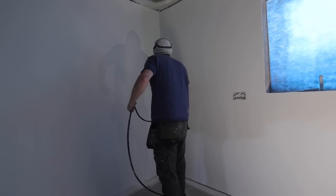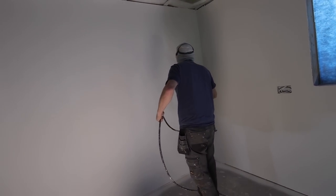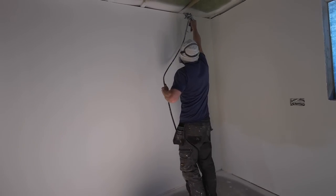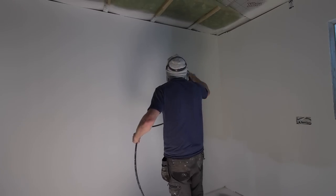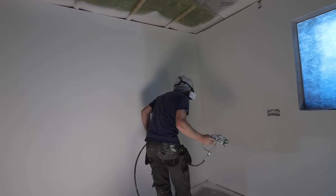Top and bottom is where you tend to go off at a slight angle, or you don't hold the gun perpendicular to the wall. Those are the key bits where I was slipping up a little bit, but as long as you hit it in a slightly different pattern the next time around, you won't have that problem.